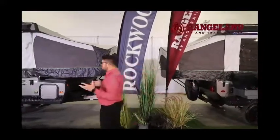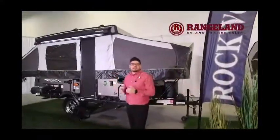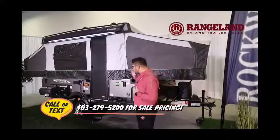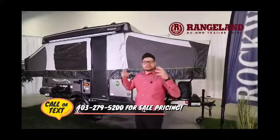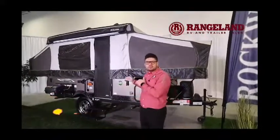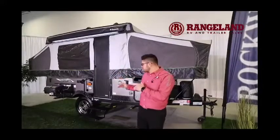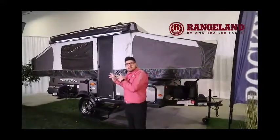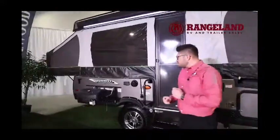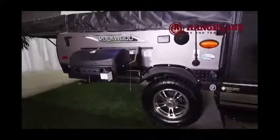I want to take a few minutes to talk about what actually makes Rockwood one of the number one selling tent trailers in our whole entire industry. They just do such a great job with everything you could want in a tent trailer, especially at this trim level with the Extreme Sports Package. You're getting things like the 15-inch off-road mud tire and the outside barbecue.